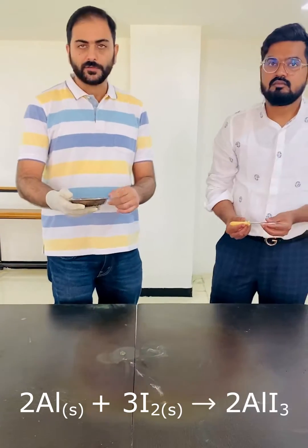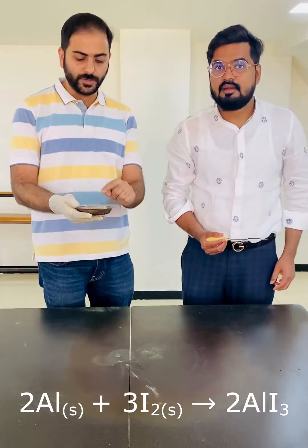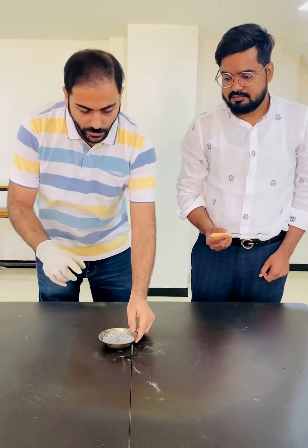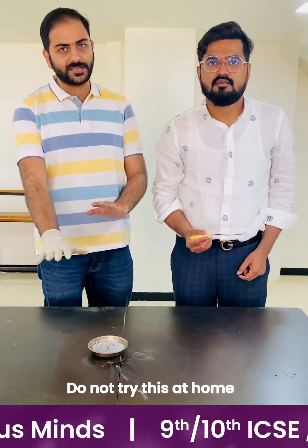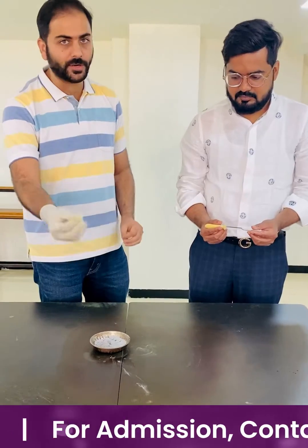We have already taken both iodine and aluminum into this container and mixed it thoroughly. We are going to add water into it to catalyze the reaction. Before starting, please don't try this at home. So we are going to add water into it and you are going to see what colored flames come out.